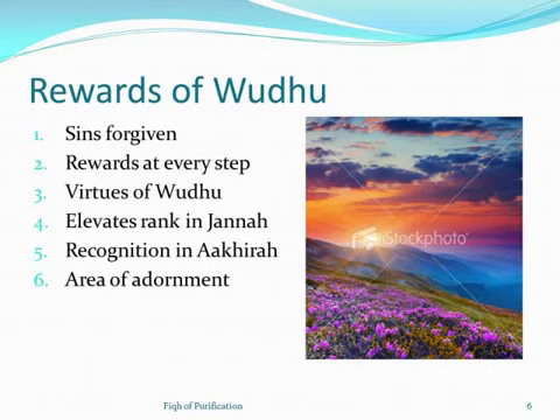Even in difficult circumstances, performing wudu will elevate your rank in Jannah. We know there are seven main levels in Jannah, with the top being Jannatul Firdaus, but within each level there are thousands of levels. This hadith in Sahih Muslim says that if you perform your wudu properly even in difficult conditions, your level in Jannah increases. It is not easy to jump from one level to another, but wudu helps you reach that higher level.